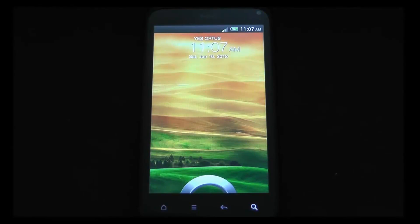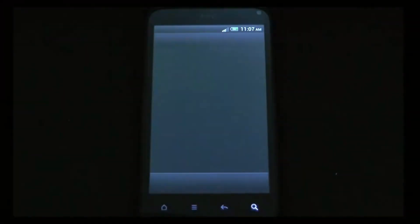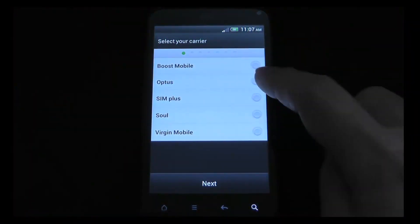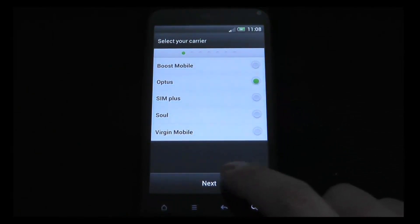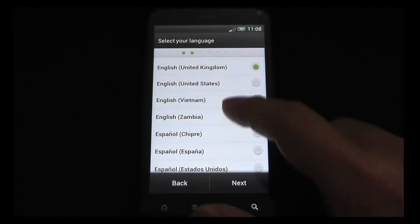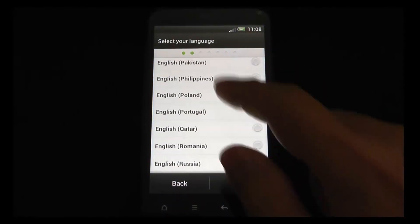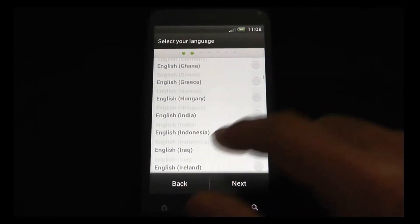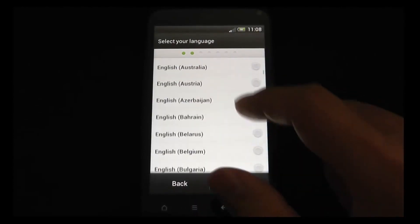That took almost five minutes to boot up. But there we have it — this is the Incredible OS running Android 4.0 with Sense 4.0. I'm gonna select my carrier. We can go through and set it all up for the first time. I'll go through, set it all up, and come right back and go through it.